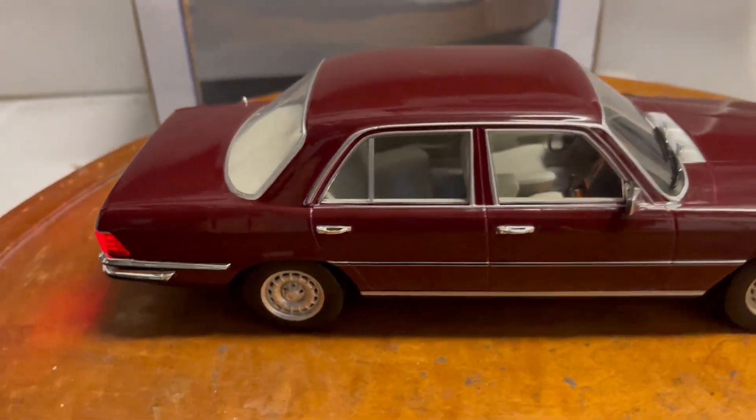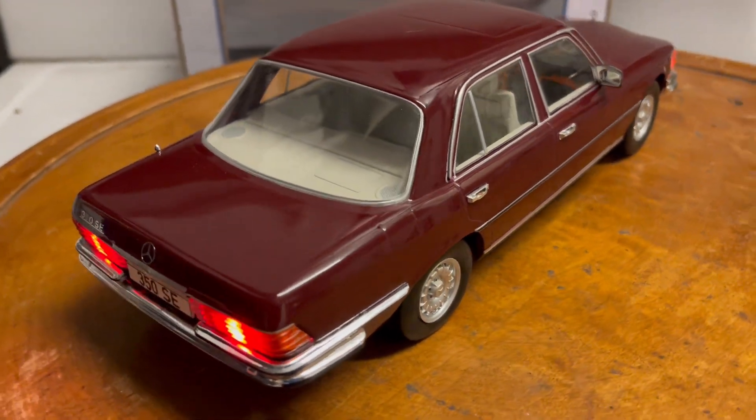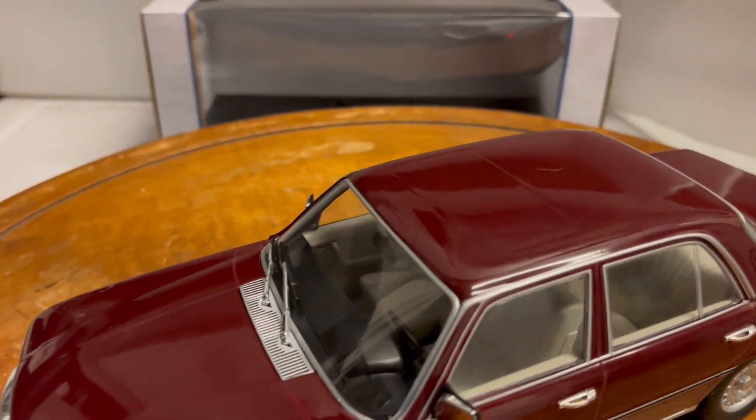Unfortunately there are no opening parts in this model, so it's a sealed model, but it's a diecast metal. There's a little antenna too. MCG did a great job on it.